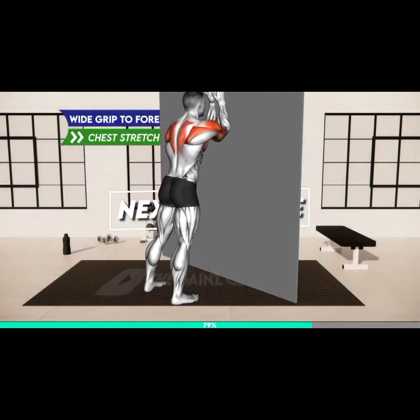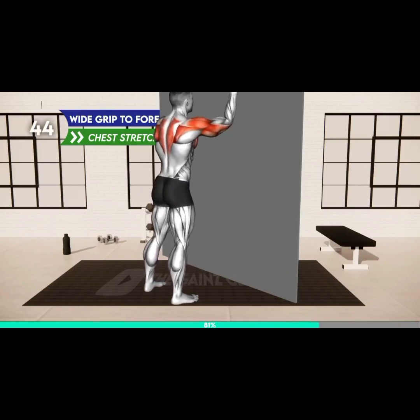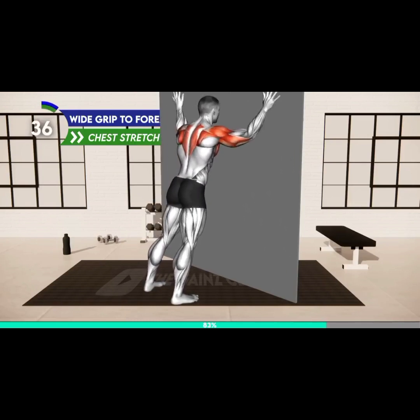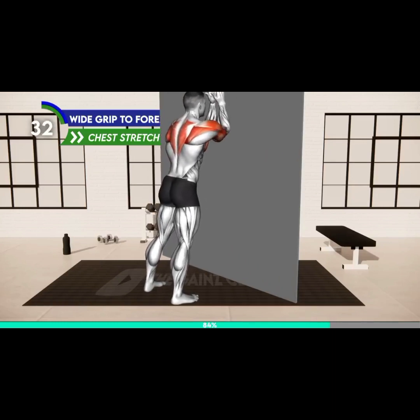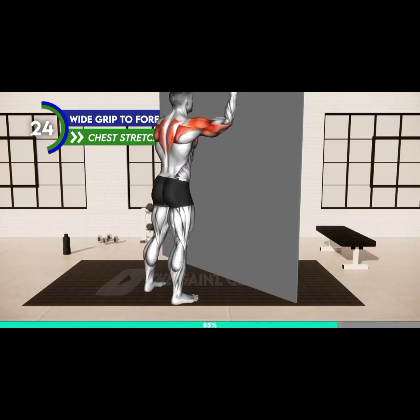Next exercise. Three, two, one, go. Stand facing the wall, standing a bit further away from it. Place both arms on the wall in a wide grip with elbows slightly bent. Now push away from the wall so that your hands are no longer in contact. Then bring them back on the wall, but this time bend your elbows and land on your forearms. Again, push from the wall, open your arms, and land in a wide grip. Repeat.